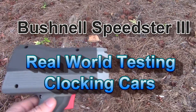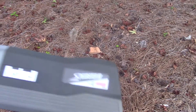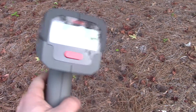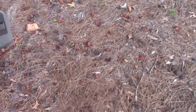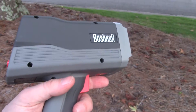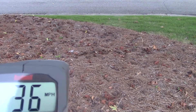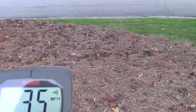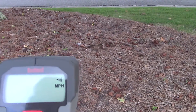Hey guys, as promised I'm out doing a little short test on the Bushnell Speedster 3 radar gun. It's a K-band — this particular gun is at 24.150 on the frequency and I've got it in miles per hour mode. You pull the trigger one time, it puts it in transmit mode; you pull it again, it turns it off. You hold down the trigger, it transmits as long as you hold it down; you let go, it still transmits.